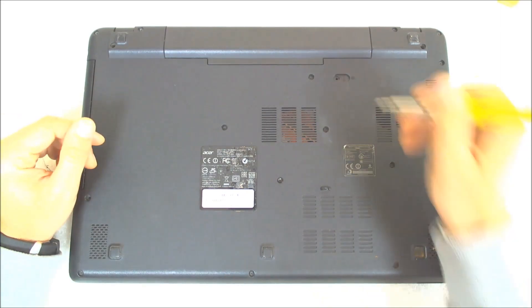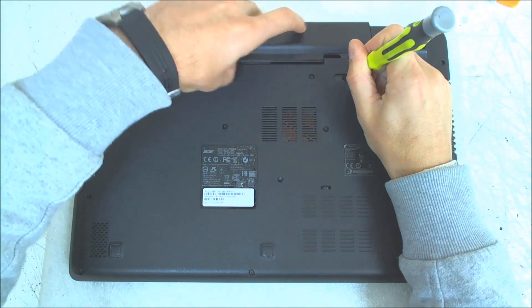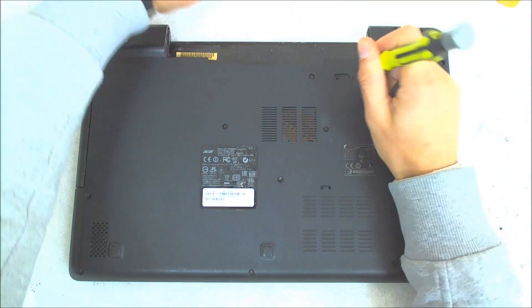The first thing of course is to take out the battery. Just slide the lock and remove the battery.